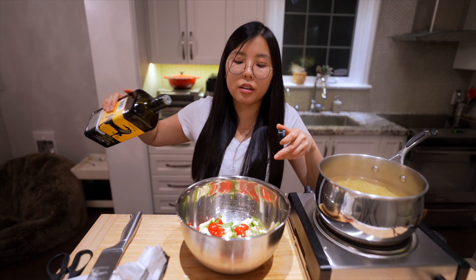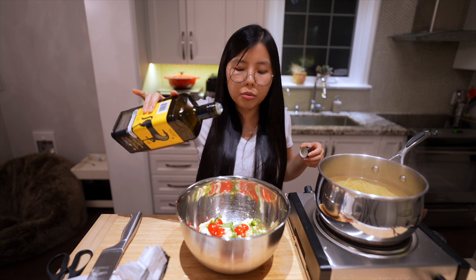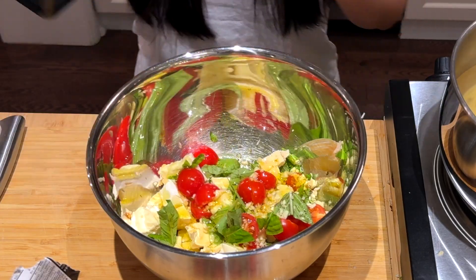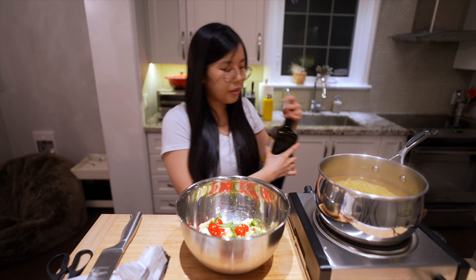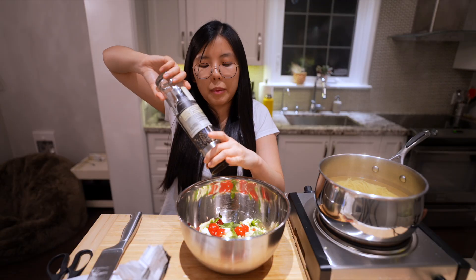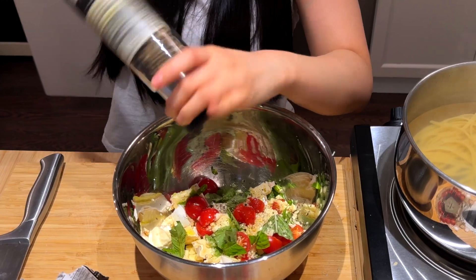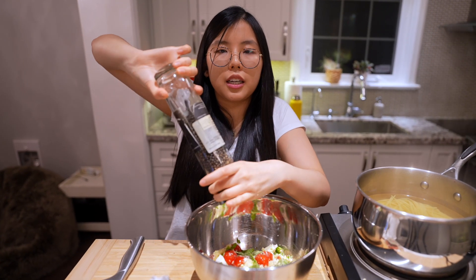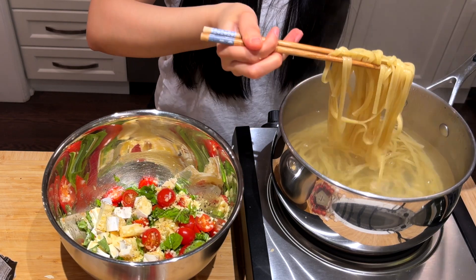We add about five seconds of olive oil — one, two, three, four, five — as well as a pinch of salt and some black pepper. He does fifteen cracks of black pepper. All we gotta do now is transfer the pasta directly into the bowl.